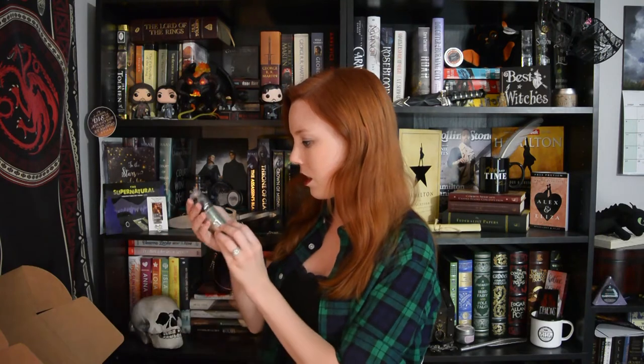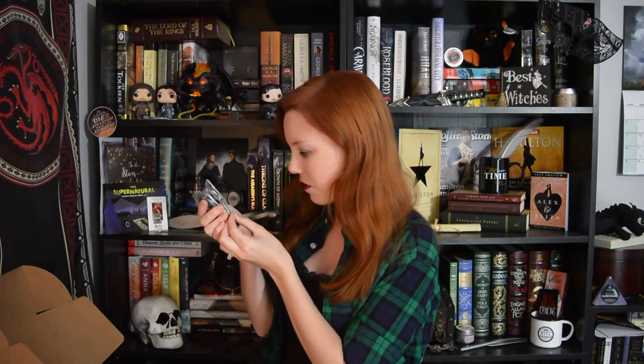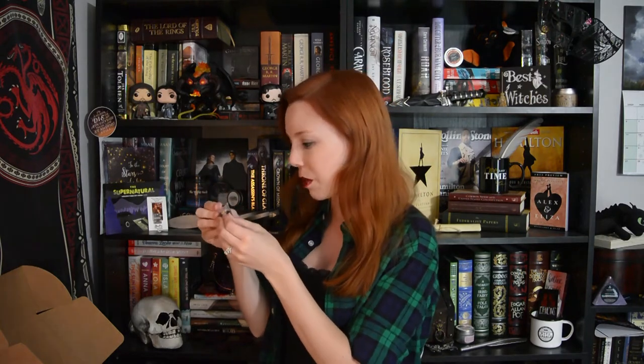Several years ago, I got to go to a Supernatural convention up in Chicago, and I got to meet Jared and Jensen and some other members of the cast, and it was awesome. Next item is this Charmed-inspired item: Vanquishing Potion Bath Oil. This must be by Literary Apothecary.